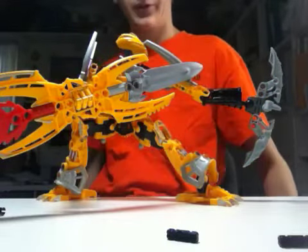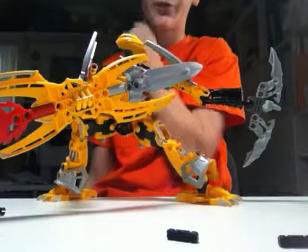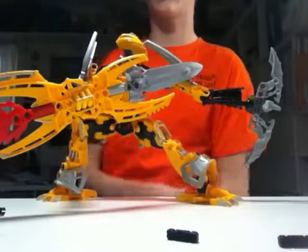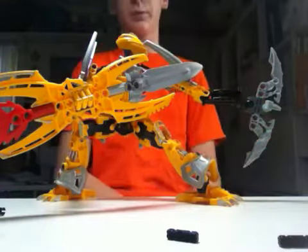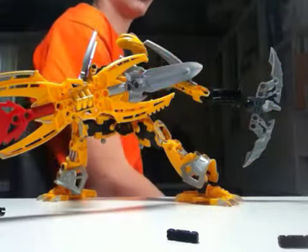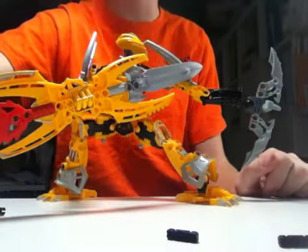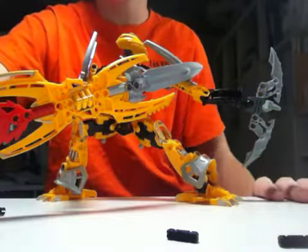So yeah, that's Mata Nui — my customized version. Rate, comment, subscribe. I need some more subscribers so I can get support. Thanks for watching, I'll see you guys there.